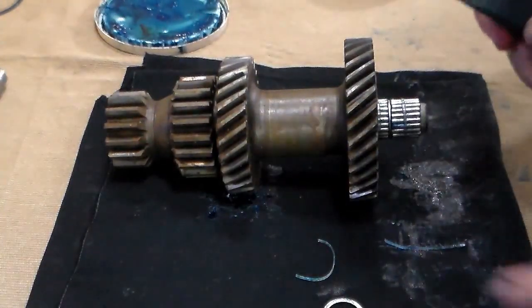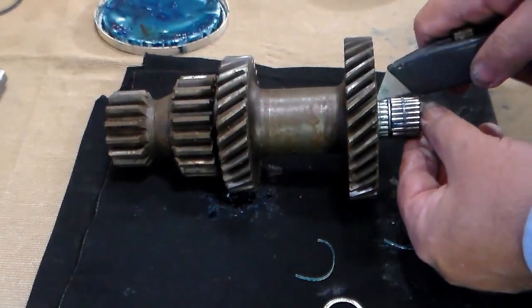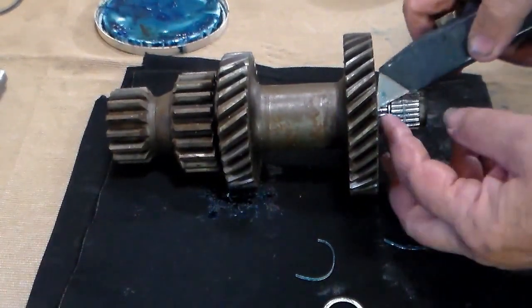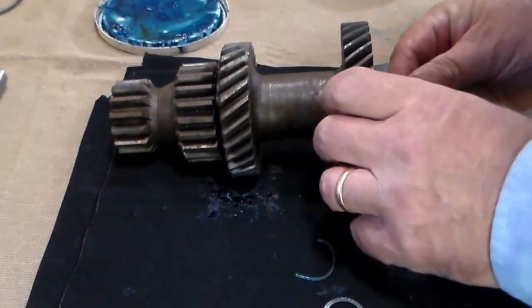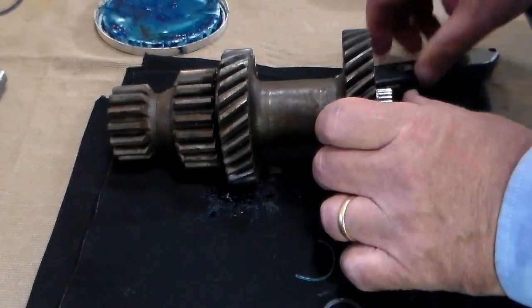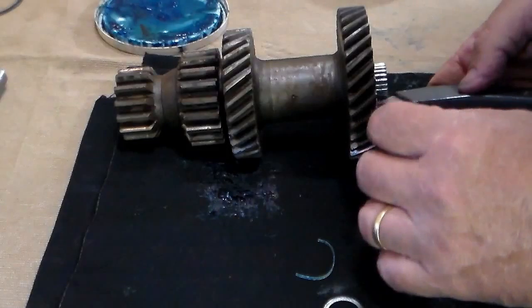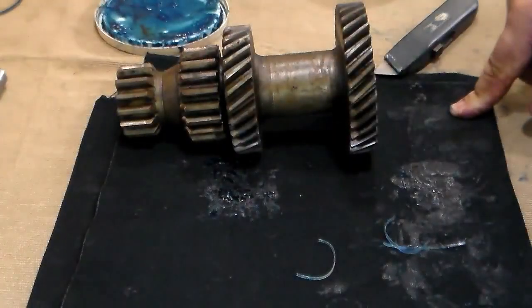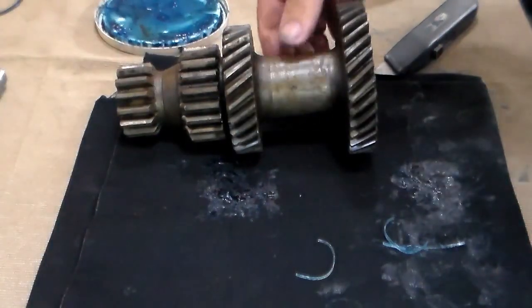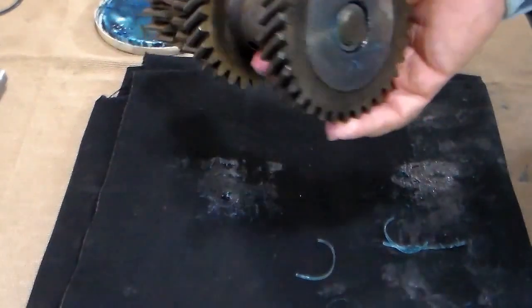One thing you want to make sure of if you're using this method: before you cut the rubber band, make sure the needle bearings are more than halfway into the cluster gear. Otherwise, when you cut it, they might fall out — that's why you see the little pauses in the video. So make sure they're more than halfway in and everything should work just fine. And there is the cluster gear, fully loaded without a whole lot of back and forth. I think this may be my new preferred method, but we'll see as time goes on which one people prefer.